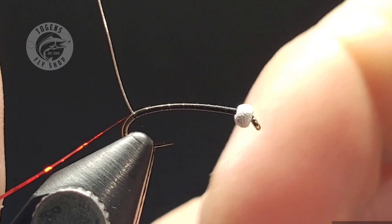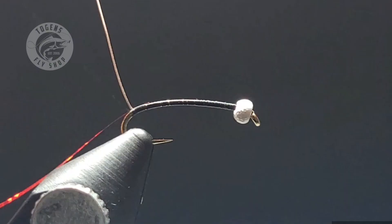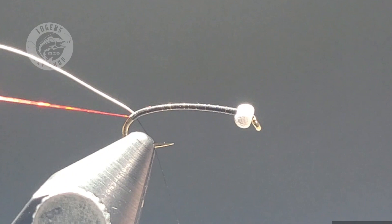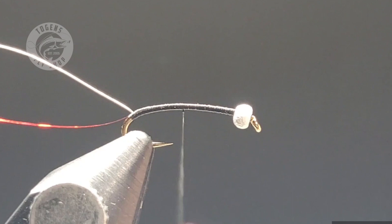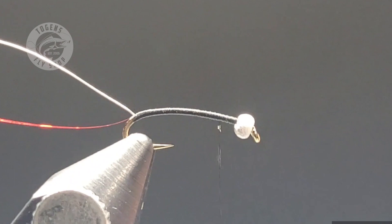I like fishing these wing bud chironomids. They take me a little bit longer to tie — I'm a bit of a perfectionist — but if I'm going to fish something I want to have complete confidence in that fly and make sure my time on the water is as productive as possible. I highly recommend watching this video, replay it, learn this technique. It's pretty simple — just take your time and I assure you you'll have some great results.